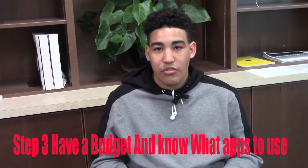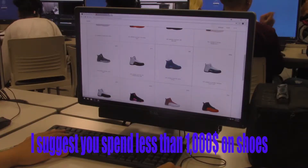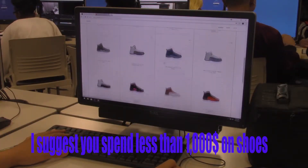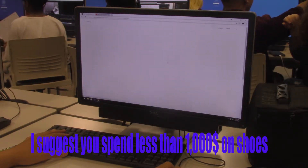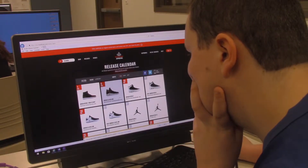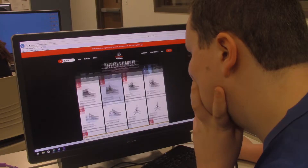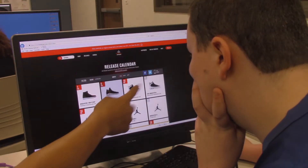Step three: have a budget for your shoes and make sure you save your money for the shoes you want, because most of them are really expensive. And don't buy them off websites that are not known for having authentic shoes — buy them off sites or apps that are known for authentic shoes, like the GOAT app, StockX, Footlocker, Champs, or Foot Action.